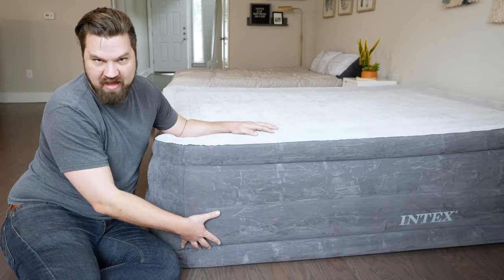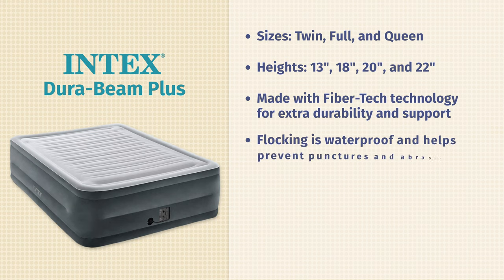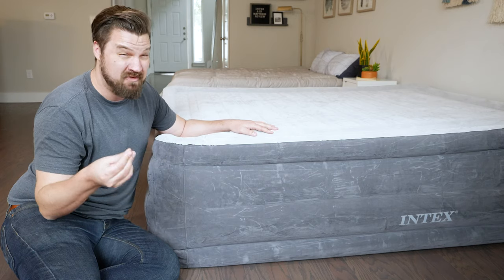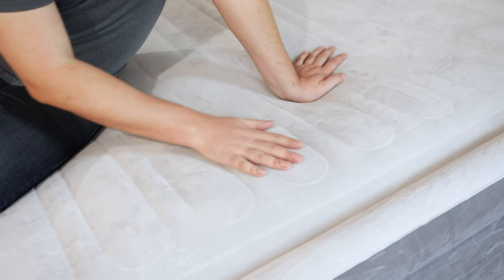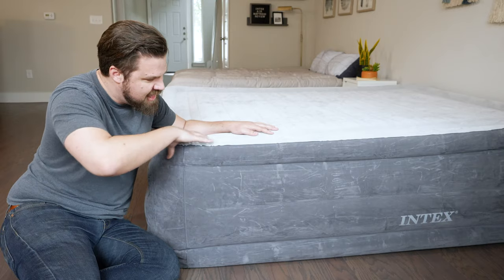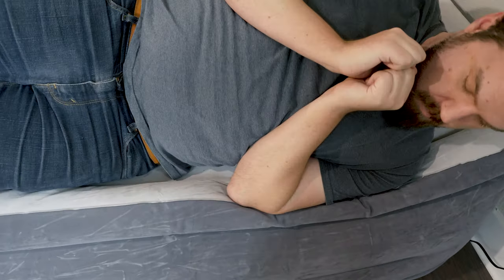On top, you have a soft pillow top design, and it also has a soft flocking across the surface area. A lot of times with other air mattresses, you get more of a plasticky feel, especially on top — very squeaky at night. You're not going to get that with the Intex; it's definitely softer, more of a velvety feel. Along the edges, there's an edge support system, which makes it so you don't fall or roll off the mattress.